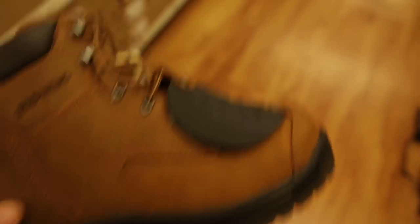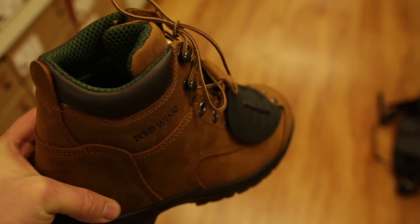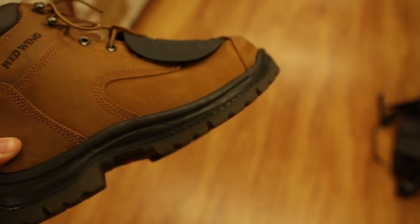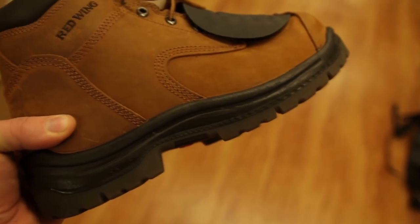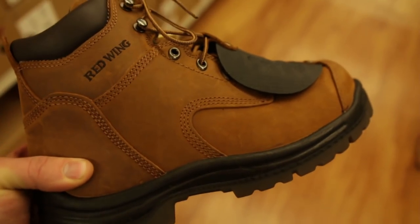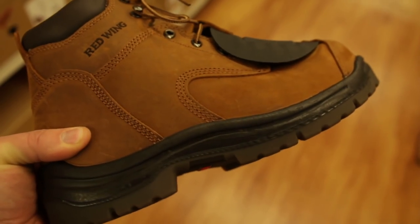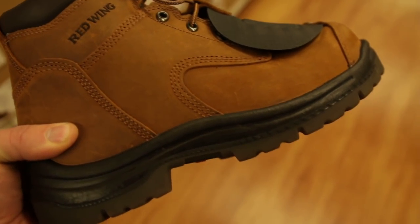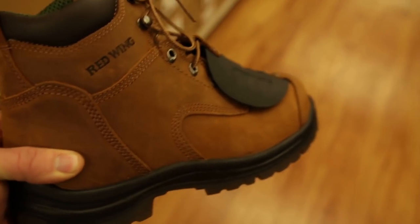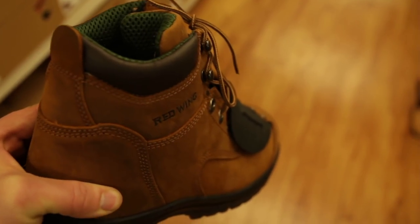One thing to be careful of is that some of these have fabric liners, which are going to definitely affect the long-term wear of the boot. And this is one that does not feature the super sole. So even though by all appearances it might look similar to the boots I previously showed you, I would want to make sure that you avoid it — because even though it looks very similar, it's actually constructed totally differently.